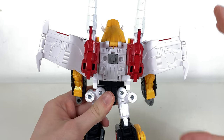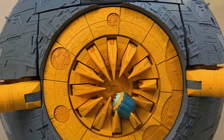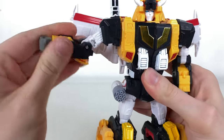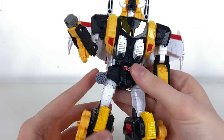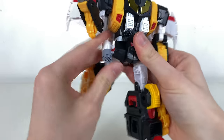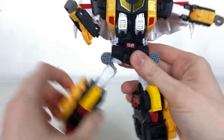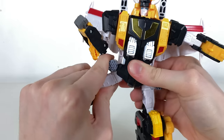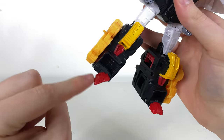Articulation-wise Victory Leo has a head swivel, decent shoulder rotation, hinge out to the sides, a nice rotation there, hinge joint, and wrist rotation. Nothing at the waist since he literally splits down the middle for transformation. Nice clicky joints going forwards and backwards on the legs. One issue: moving the leg out on one side disengages the transformation joint — there's a discrepancy between the joints that probably should have been double-checked. He can kick out to about 90 degrees, rotation at the thigh, 90-degree knee bend, and a tiny bit of toe pivot.